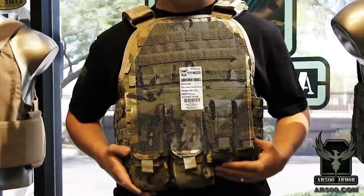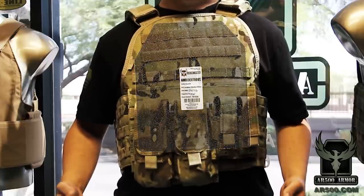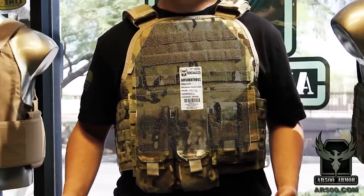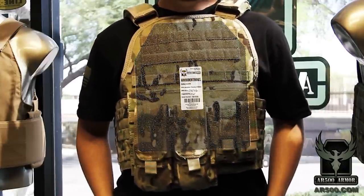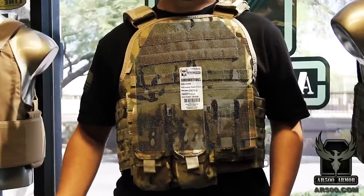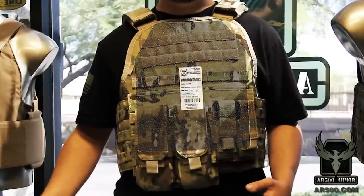By design, there's an optimal position for the plate to ride and that's where you're going to want to have it. To keep it simple, we're referring to maximum coverage being your respiratory diaphragm, your lungs, your heart, and your large blood vessels surrounding your heart. For most, our 10x12 plate will provide adequate protection. We also offer 8x10 and 11x14 inch plates for people of all shapes and sizes.